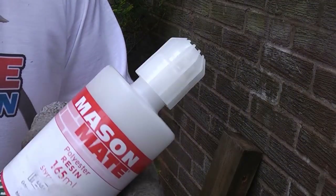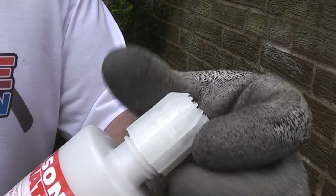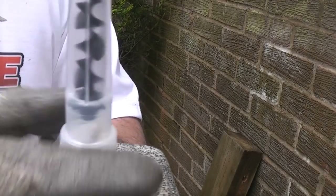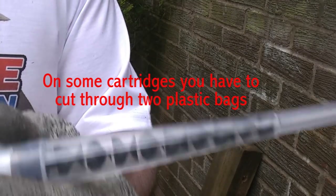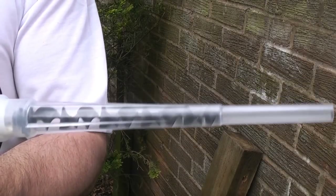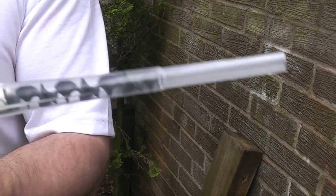To use the resin we just need to remove the lid and then screw the nozzle on. You will notice that the nozzle has a spiral on the inside — that is to mix the two components together. You can now insert that into a regular silicone gun and squeeze the handles until the components mix in the nozzle.